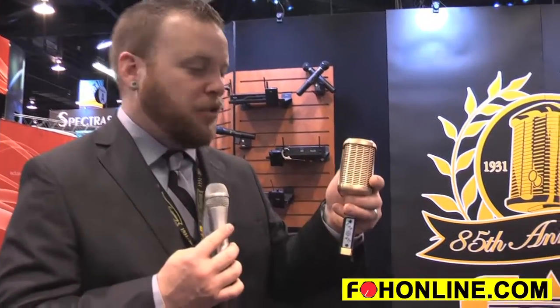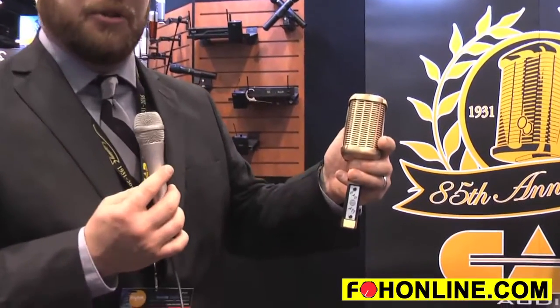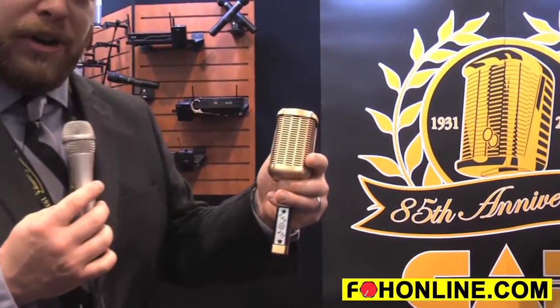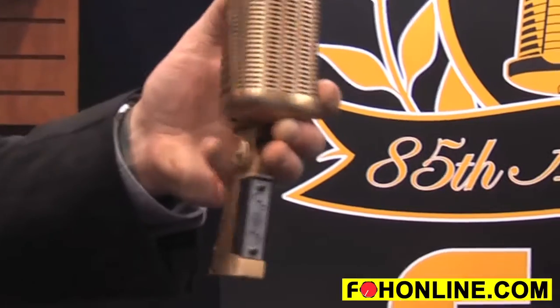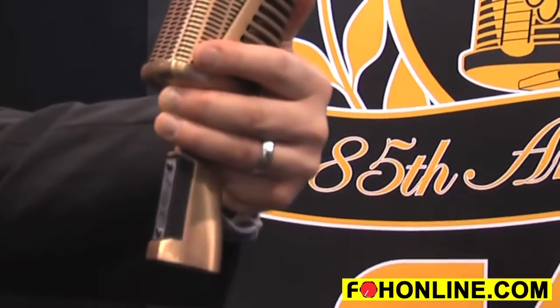Hi, I'm Jeff from CAD. Today I want to show you the A77, a reissue of a vintage retro mic that we used to produce. It's available in a dynamic or a ribbon, and I think the look speaks for itself. It's a CAD A77.